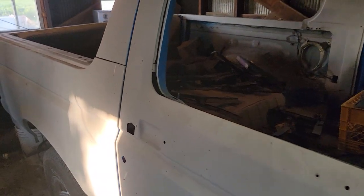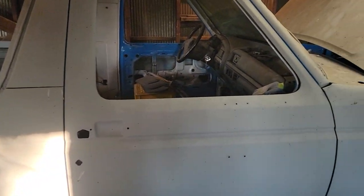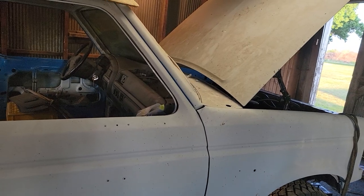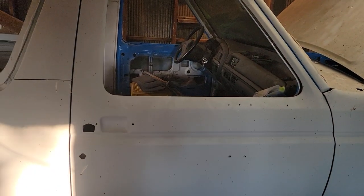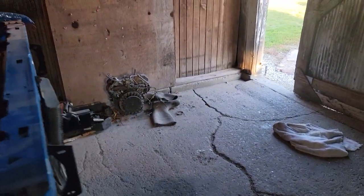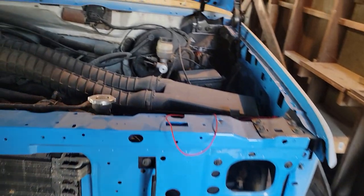I didn't know if it would even start but she did — she's running good. Man, pull this out, wash her off. Maybe we'll start doing something on this. I'm getting more interested in doing something on this. What do you think guys? Comment down below. It's gonna be a really short video. I want to let her run here for just a few minutes — she hasn't been run in like a year and a half.